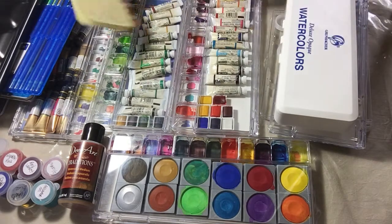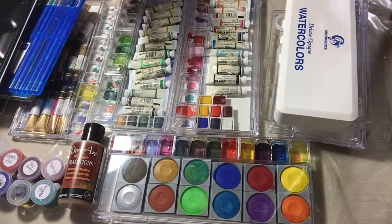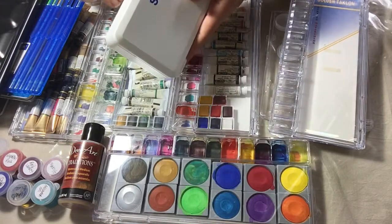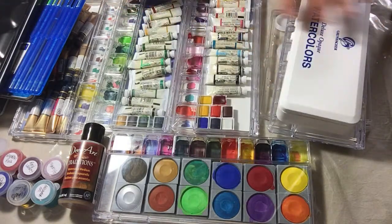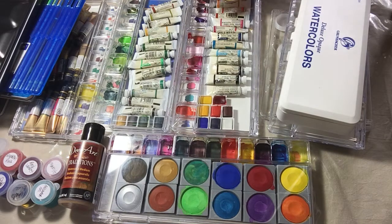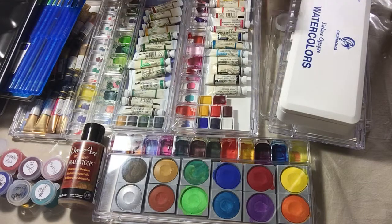To begin with, watercolors come in different forms — they come in pans, some come in sets, you can buy the pans separately, they come in tubes, they come liquid, they also come in pencils, markers, and crayons. I like to keep them in the way I use them; everybody can store them in the way that's most convenient for them.